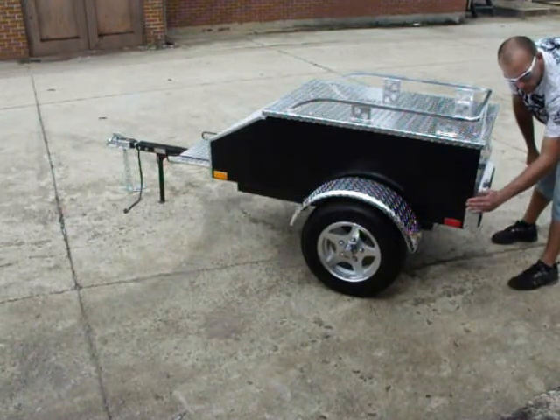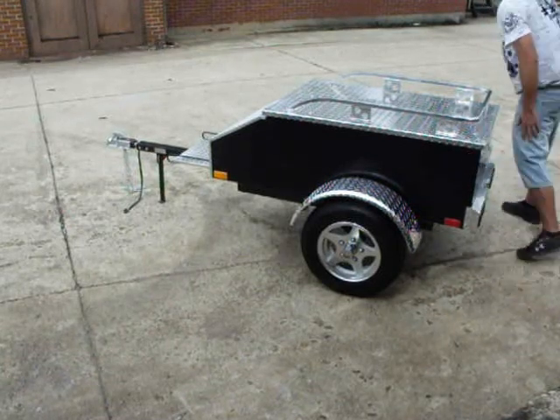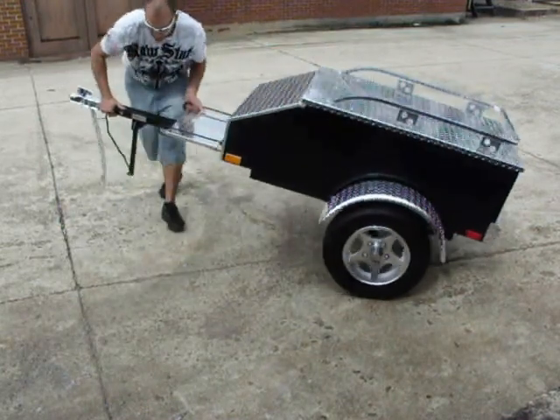LED lights. The aluminum — this is all one piece. The seams are completely re-welded.